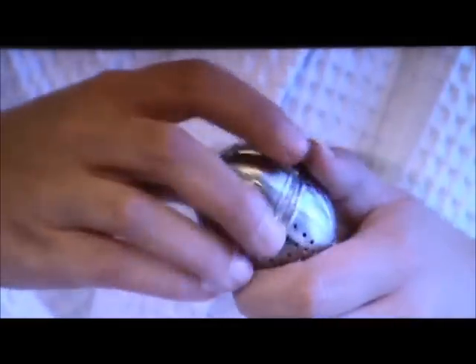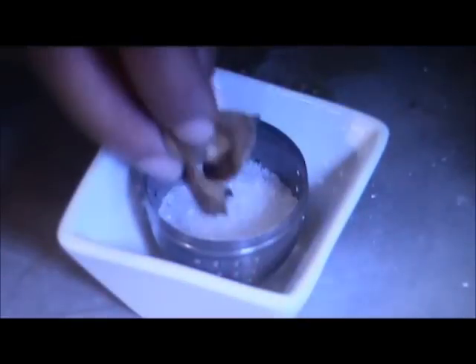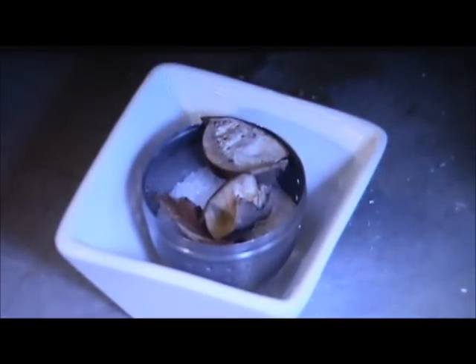To make the tub tea, take the tea ball and set it in a little jar so that it won't topple over. Put a little bit of Epsom salts in, and then add your favorite scented potpourri. We chose vanilla.